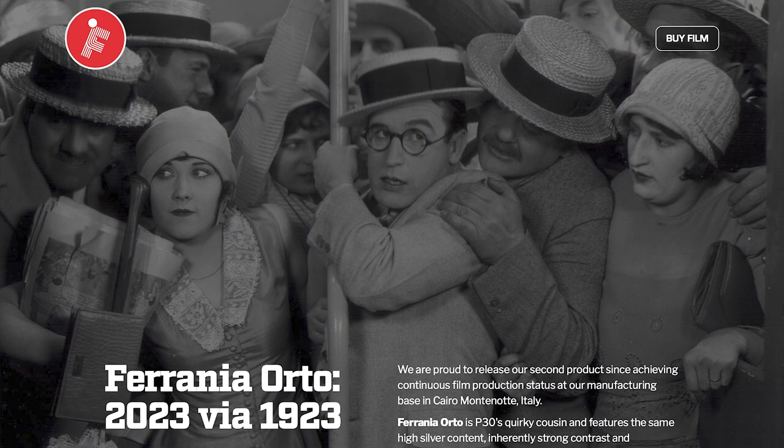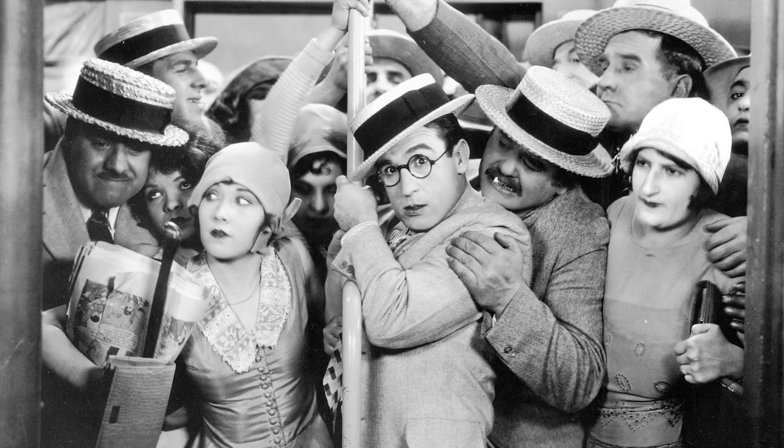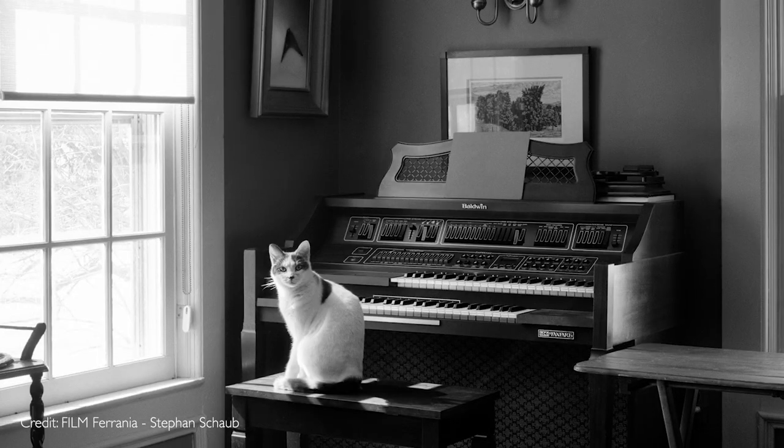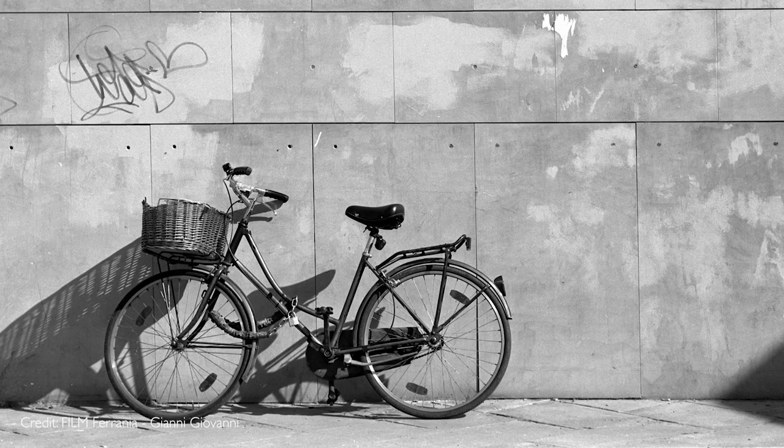The first is Ferrania Orto 50, which comes from one of my favorite companies, Ferrania, who make the P30 film stock. The film they're releasing is based on a silent cinema era emulsion from early movies, and has very high silver content and, of course, all the other orthochromatic characteristics, including very fine grain, increased sharpness, and contrast. The sample images I've seen on social media look absolutely fantastic and promise excellent results. One slight downside for medium format shooters: there's no medium format option — this film is only going to be available in 35mm format.